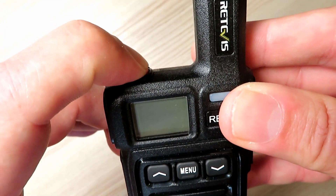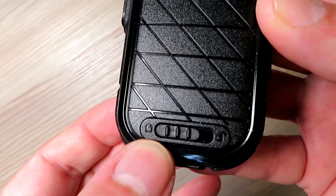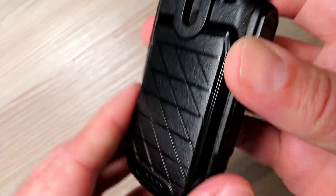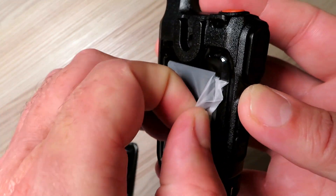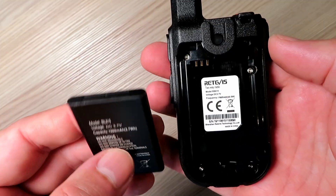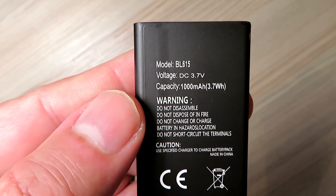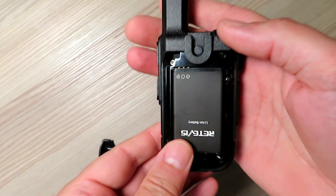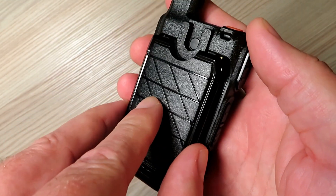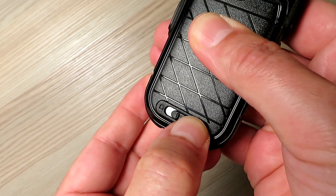Initially out of the box the radios will not switch on. The batteries are sealed within a bag and have to be removed to enable the radio to operate. Like the KDC1, this radio has a Nokia style BL5C type battery, making it cheap and easy to replace — you can keep a spare for those long days out. It simply pushes into place like an old mobile phone and the rear plastic case slips back on, secured by sliding the locking clip at the bottom.